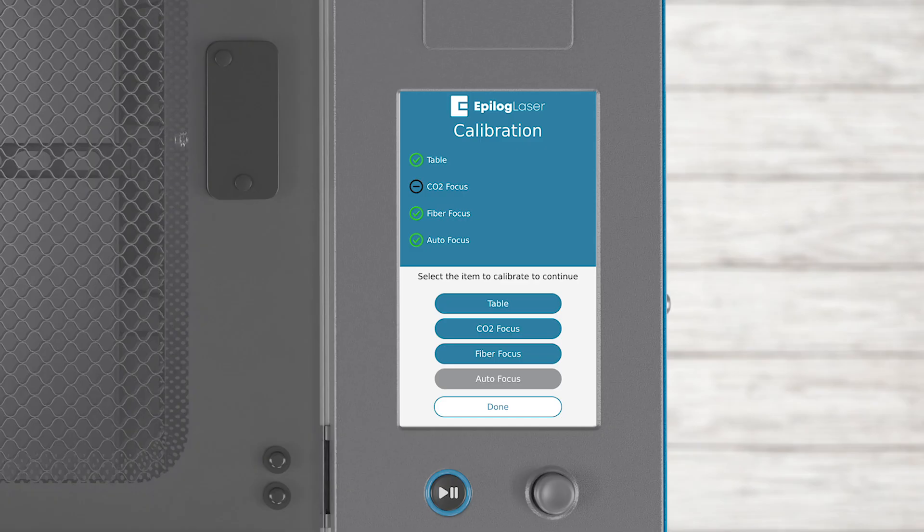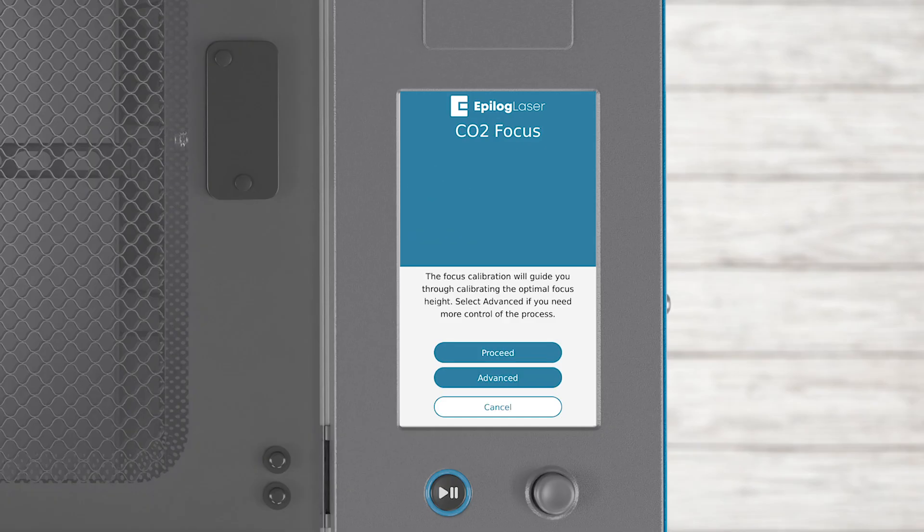Press the CO2 Focus button to start the Focus Wizard. The next screen has two buttons: Proceed and Advanced. The Advanced option allows you to manually move the table up and down to the optimal height. To use the wizard, click Proceed to continue.